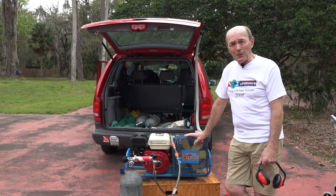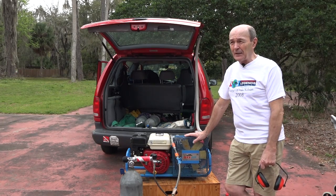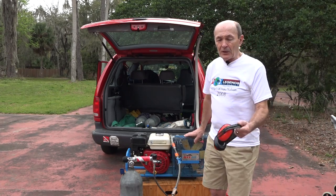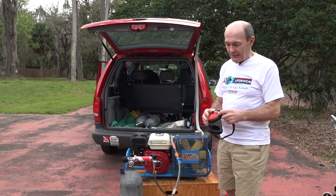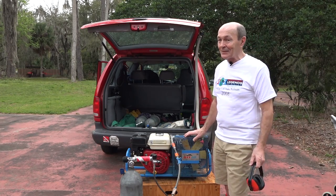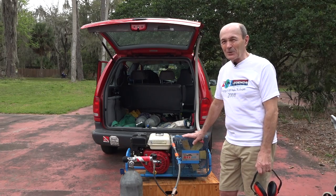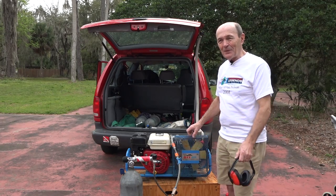As for cost, using that formula of roughly a thousand dollars per CFM plus a thousand dollars, the Max Air 35 runs about thirty-five hundred dollars plus a thousand — so around four thousand dollars new. Occasionally they go on sale, and sometimes good used ones come up — maybe fifteen hundred to two thousand dollars. But brand new with full factory warranty, filters, fill whip, and everything ready to go, expect to pay the better part of four thousand dollars.